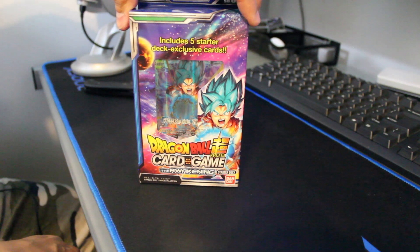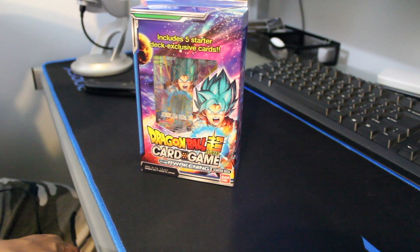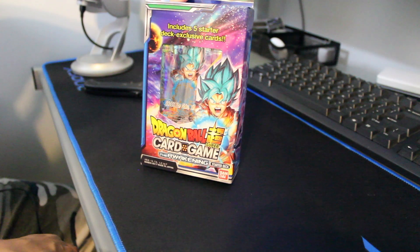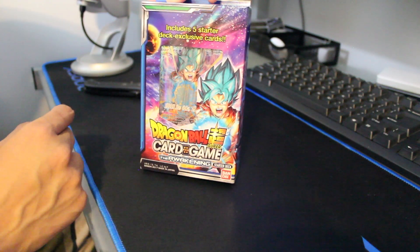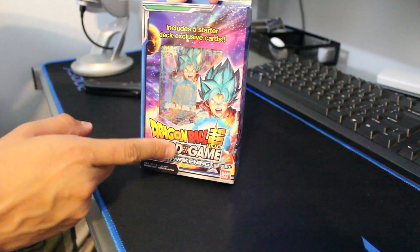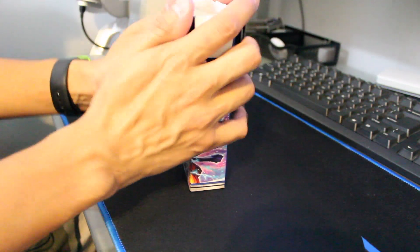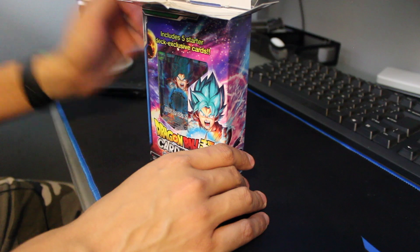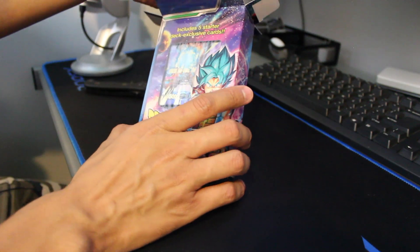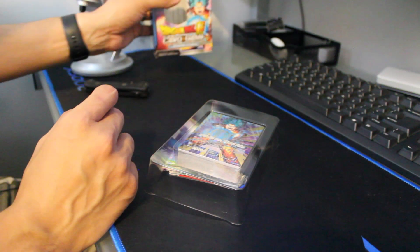First off, let's take a look at the carton it comes in. This is Series SD01 and includes five starter deck exclusive cards. You can see Goku's on the front, which looks awesome. This is the Dragon Ball Super Card Game 'Awakening' starter deck. I happened to see this at a store called Frankincense — it was only like 10 bucks, which I couldn't pass up. They usually have really good prices on starter decks and cards compared to regular stores.